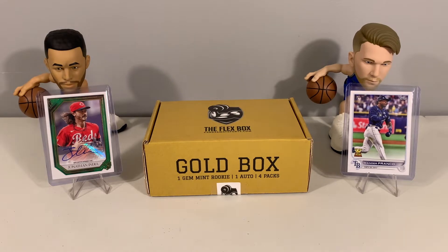What's up everyone, welcome back to the channel. We are back again with another opening for you guys. Today we have the Cards Away Sports Flex Box Gold Edition — this is the baseball box. It is the first time we've opened this up here on the channel. I thought we would get it this month with baseball season kicking off and us going into the summertime.